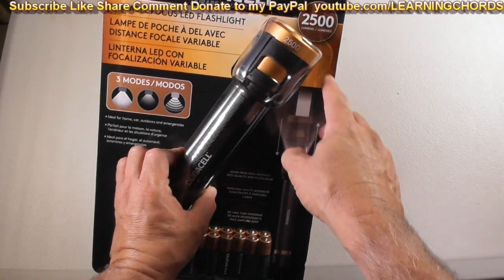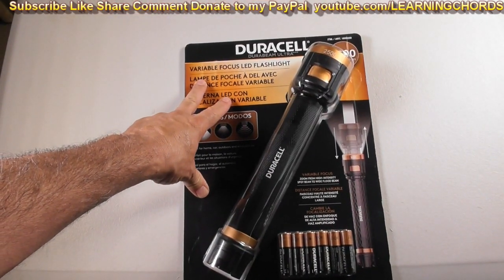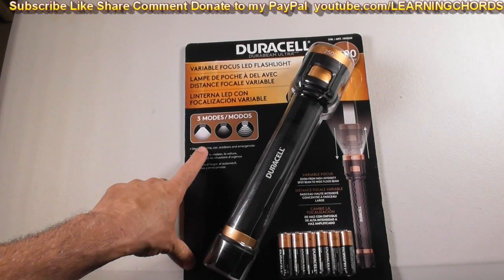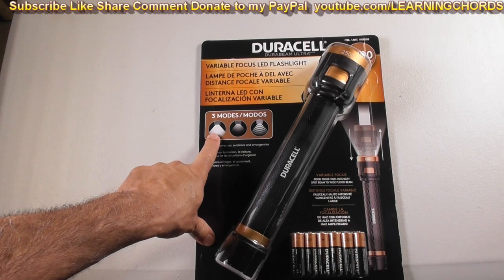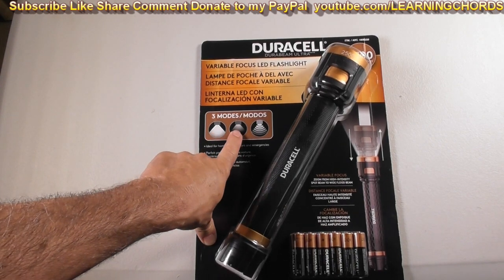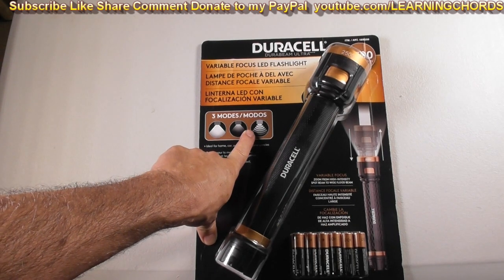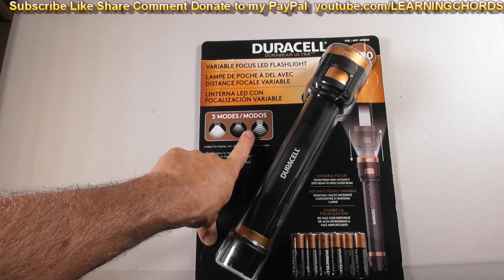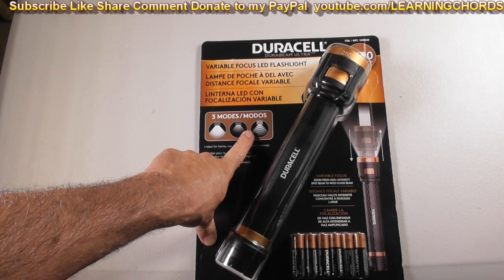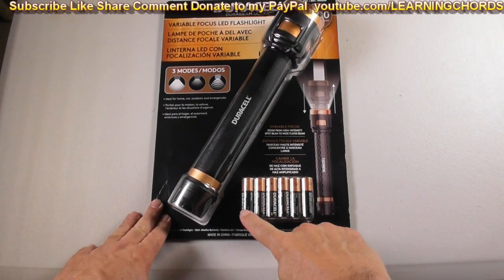2,500 lumens — I like that. I saw variable focus LED light, I like that also. Three modes: it looks like we have the wide mode, the narrow, and the flashing light. If you don't have the flashing light you probably don't need it, but it's a really nice feature at night — somebody is going to notice a flashing light when you're out there.